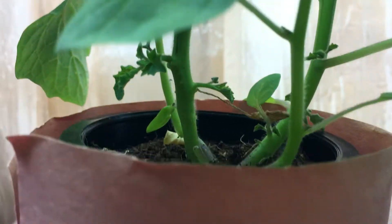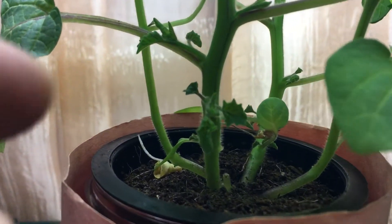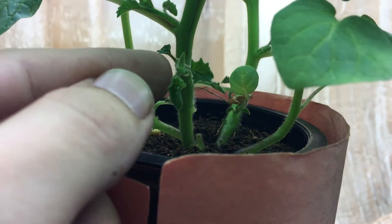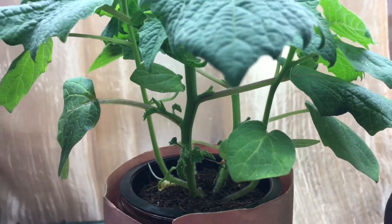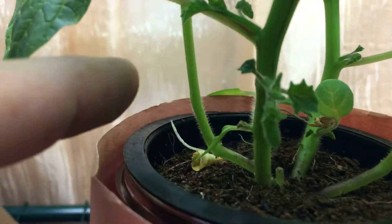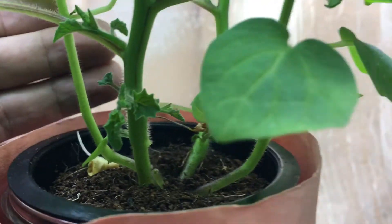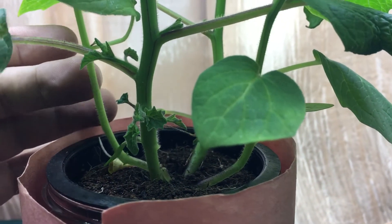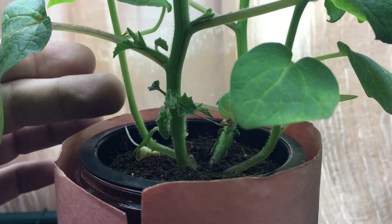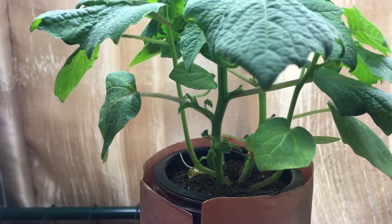Look at how thick the stem is getting, and you can see all these tiny little suckers growing. This is similar to a tomato plant — it's also part of the nightshade family. If you look closely you can see these thin little hairs, just like on tomato plants. Once you bury those hairs, they should technically turn into roots.